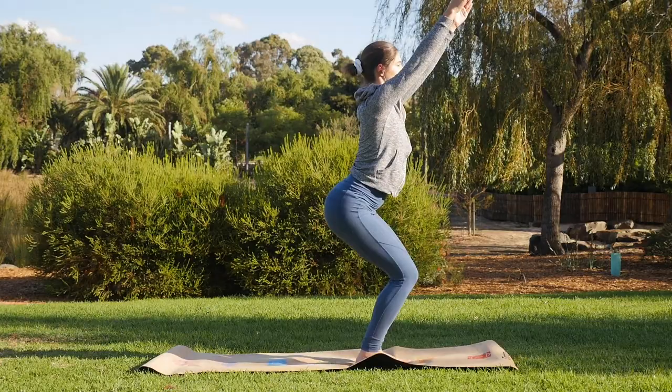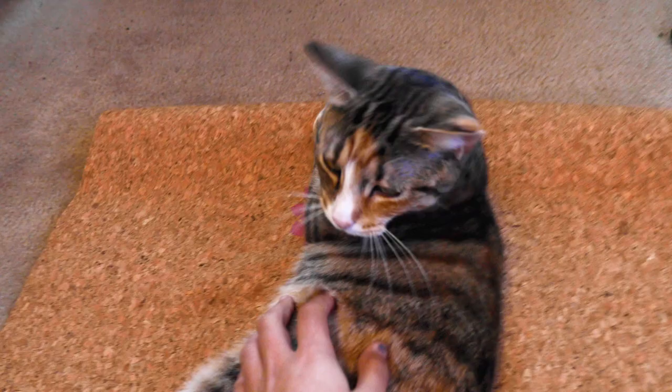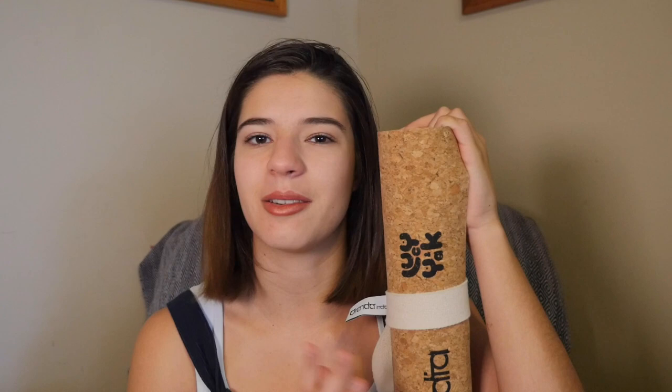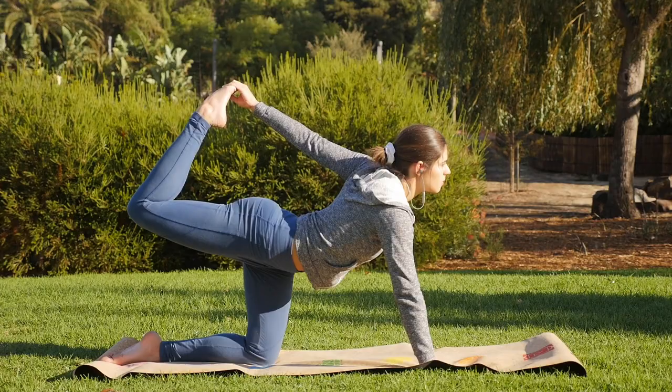I've been using the mat mostly for yoga but also for exercises and ab workouts, trying it both inside and outside. I found that doing yoga when you have a cat is pretty problematic — your practice will probably take double the time you expected. Aside from that, it's perfect for inside use. The only real difference with outside use is that because this mat is so light, if you step off it, it could blow away a bit — but when you're on it, it stays put perfectly.